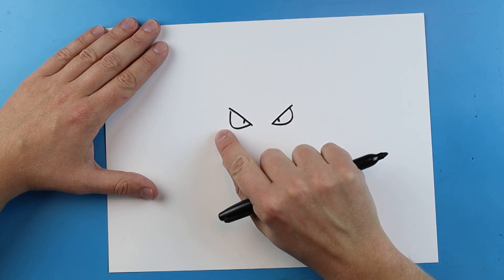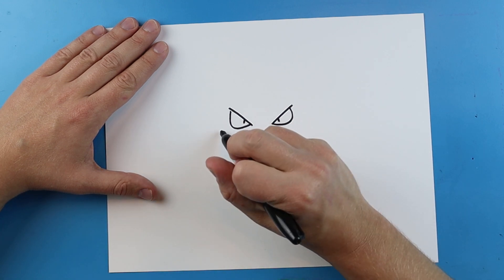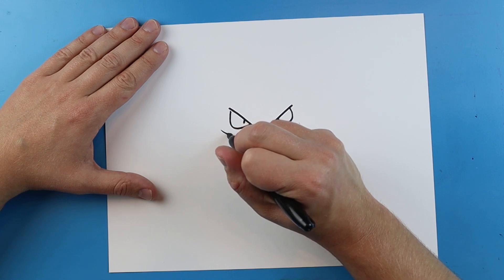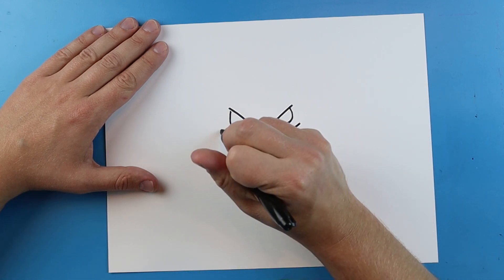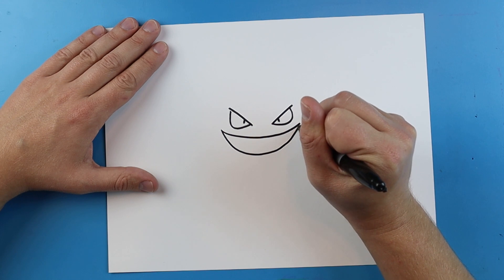Next for the mouth. The mouth is going to pretty much extend across the whole length of the eyes. So we're going to go from about here to about here, and it's just going to be a nice big smiley face that comes up to here.